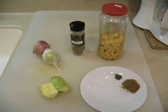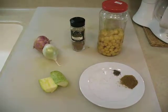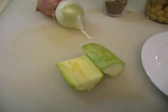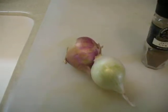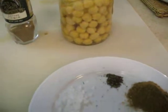Lebanese vegetarian dish kousa bil hummus, zucchini and chickpeas. Let's review the ingredients first. You need Italian-style zucchini, which is called kousa in Arabic, or you could use the normal zucchini. 2 small onions, cumin, chickpeas about half a jar, and a little bit of sea salt and black pepper.